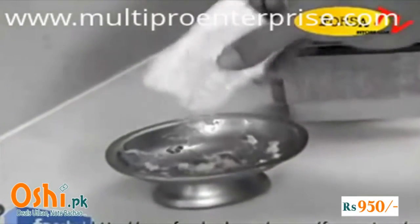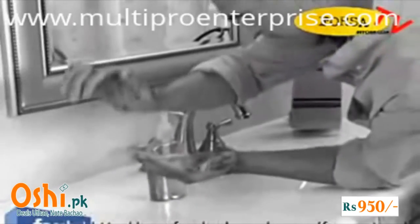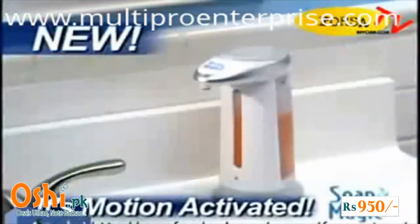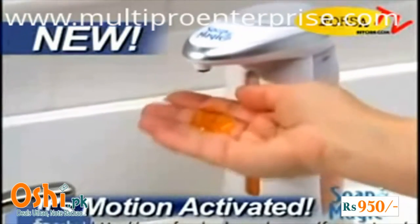Use a bar of soap to clean up and it ends up sloppy, slimy and full of germs. And when your hands are dirty, you don't want to touch a thing. Well now, there's Soap Magic — the hands-free soap dispenser that gives you the soap you need without the mess or the germs.